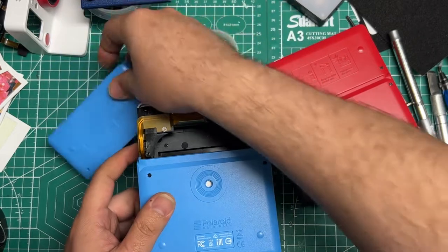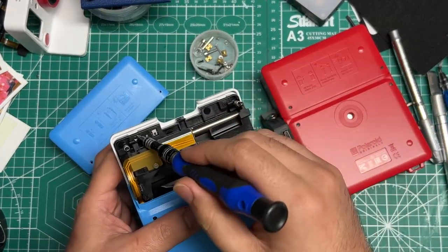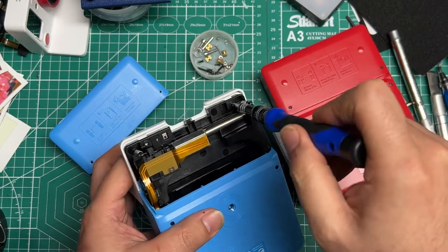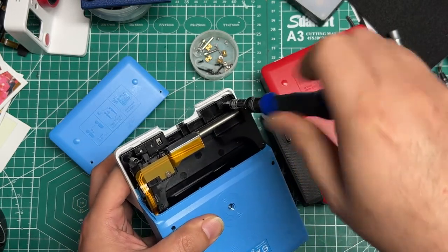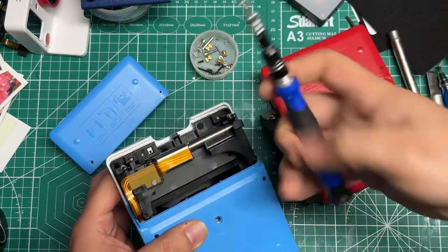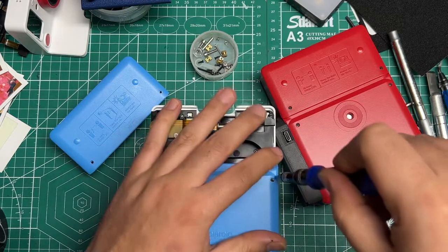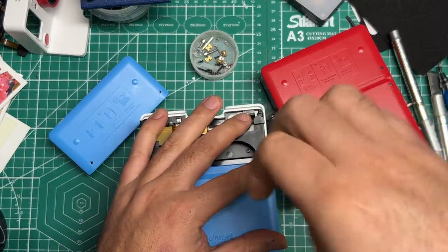Pretty easy Phillips screws to remove. I had already started removing that one there — one screw there and one screw there — so we'll do that right now. By now it should have only taken you a couple of minutes to get those four screws out.